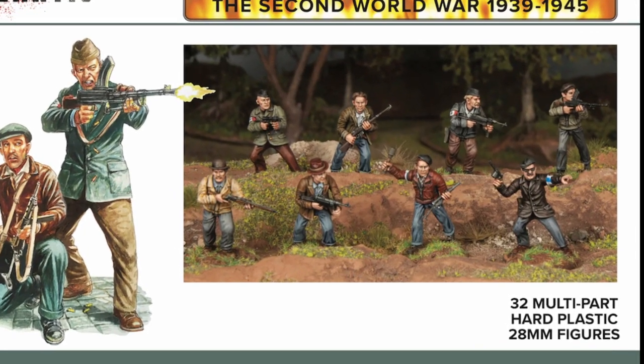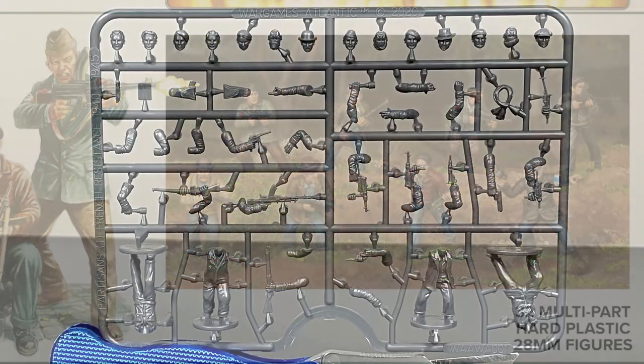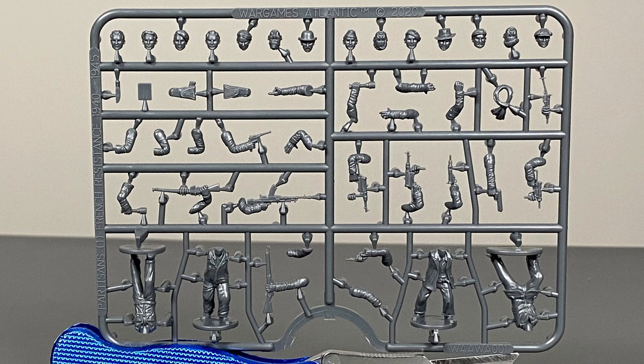This kit comes with enough parts to build 32 miniatures. Now let's take a closer look at the sprue. The parts on the sprue are nicely cast and they look pretty crisp.